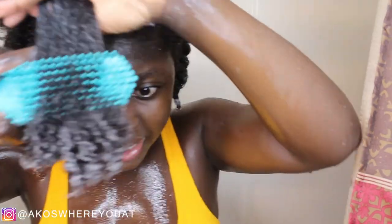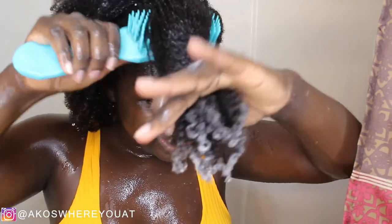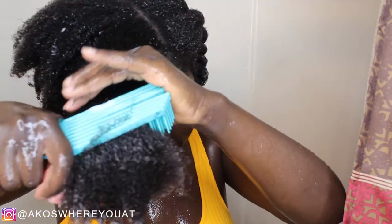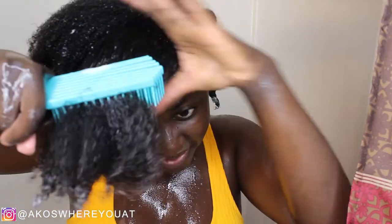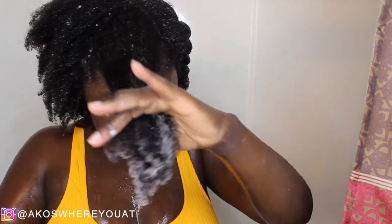Then I braid it down. It's much easier to work with now because I've already detangled it once with that big wide-tooth comb. I love this brush — I have yet to find a brush that's better than this detangling brush. It doesn't rip out too much hair. I also make sure I comb through with a wide-tooth comb before using it. I think this brush would do wonders on a wash and go — I'm just not about that wash and go life. If you have 4C hair, you will know why.